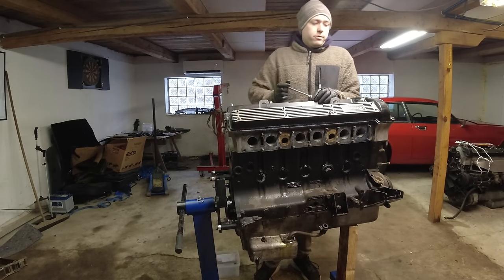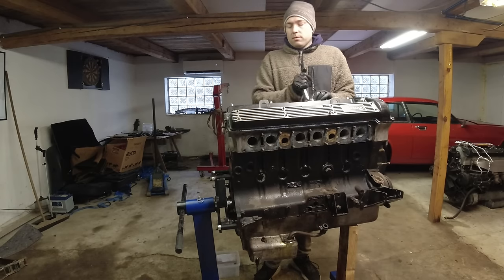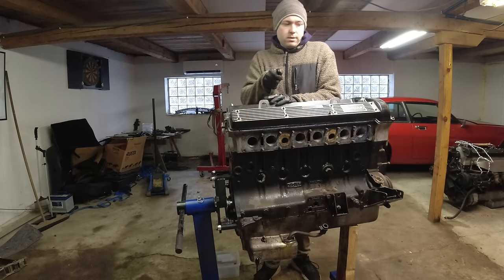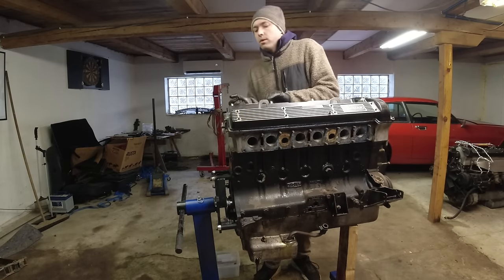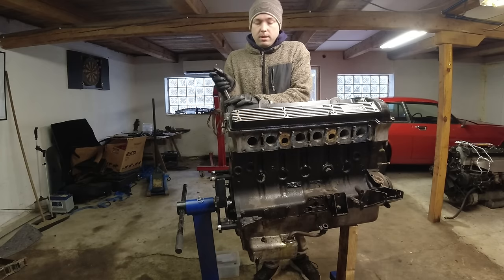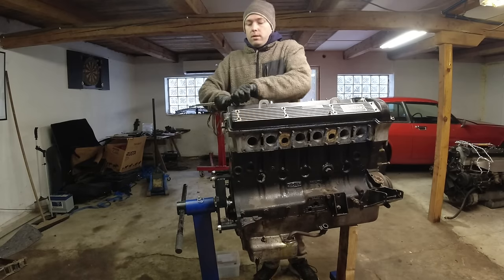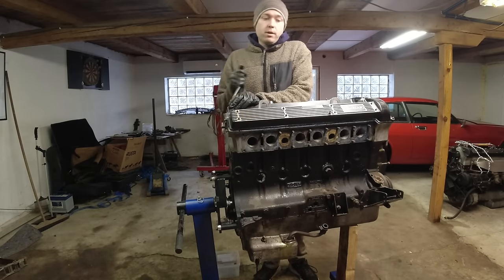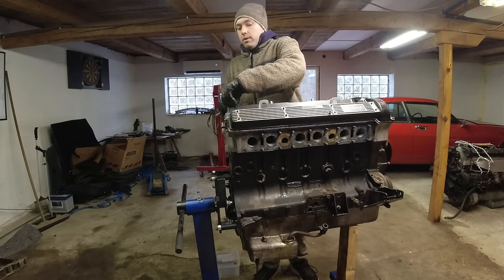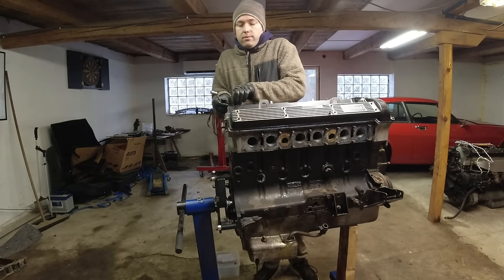These cam covers are unfortunately cracked. I didn't know that when I painted them and sanded the ribs, but they are cracked - both of them. You can't actually see it until the engine's running and they start leaking oil. Since they're in cosmetically really nice shape but completely worthless mechanically, I'm going to hang them on a wall as decoration because I think they look nice. Also my new engine has a Series 1 head so it has different cam covers anyway.